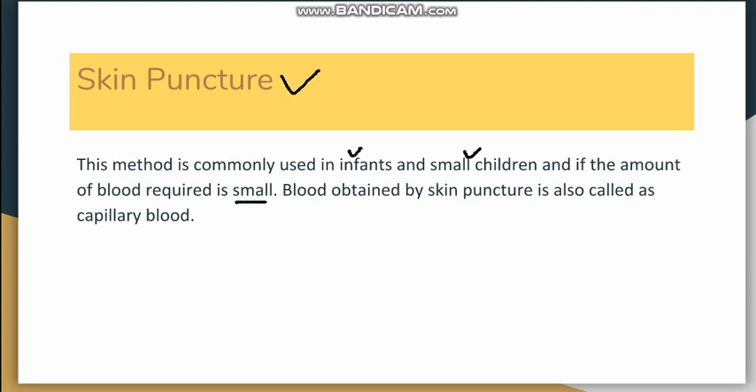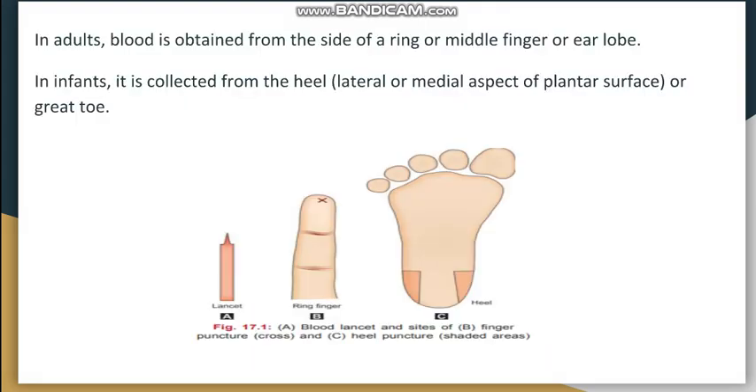The blood obtained by skin puncture is capillary blood, and its composition is slightly different from venous blood. In adults, it is obtained from the side of the ring finger or middle finger, or rarely from the earlobe. In infants, the preferred location is the heel — from the plantar surface, either median or lateral — or sometimes from the great toe.